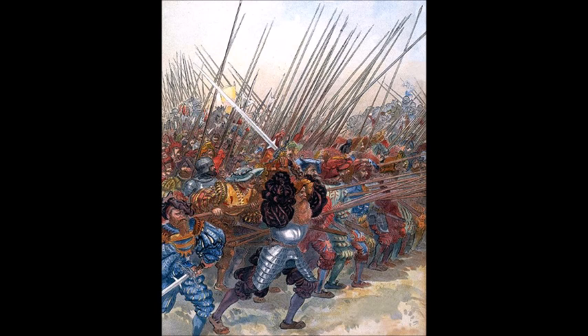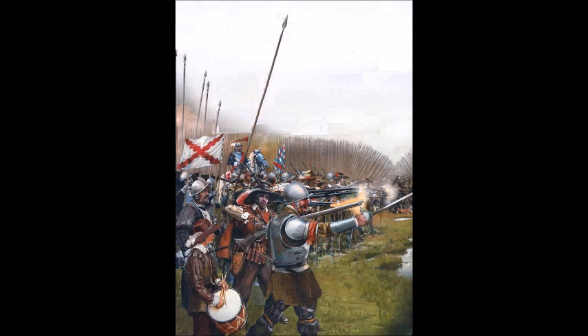This combination of pikes and early firearms spread very quickly throughout the continent and soon became the dominant form of warfare throughout Europe. Pike and shot formations were spread by Swiss mercenary pikemen as well as other groups such as the German Landsknecht. But this was the early modern era and people were looking for constant ways to improve things — especially military technology, during a very bloody time in Europe's history. The solution came from the Spanish: the Spanish Tercio.